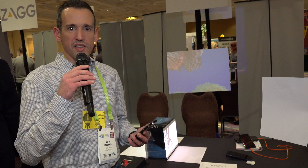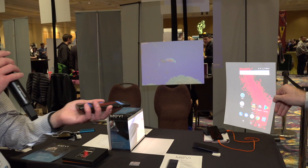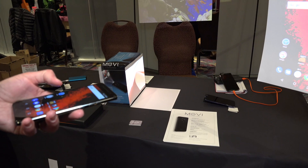We're here at the Movi booth and they've got an Android smartphone that has a projector built in, as you can see here. We're going to shoot it onto this piece of paper so you can see what it looks like. It's pretty bright actually given the light in the room. It's good enough if you need to get a projector out in a pinch.